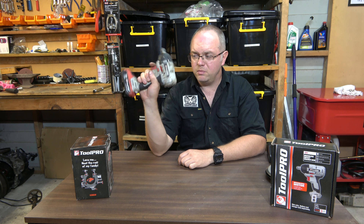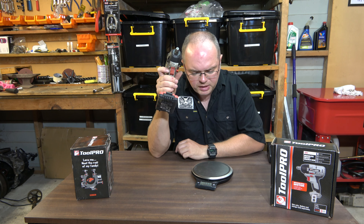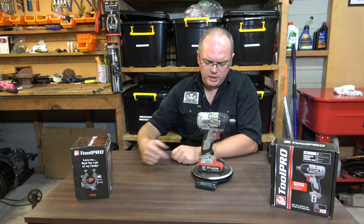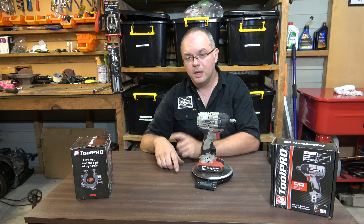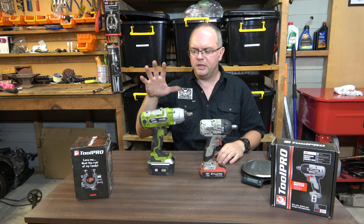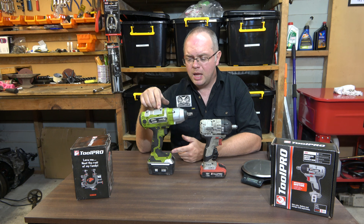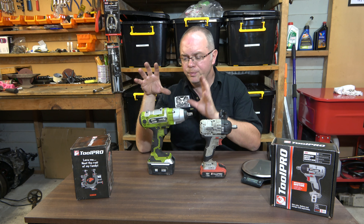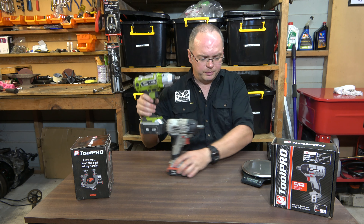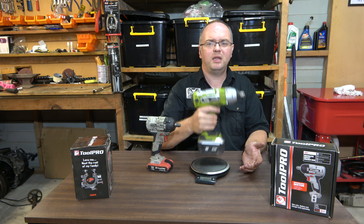This one in particular is a really small, lightweight, compact little unit. We'll stick it on the scales here — it rocks in at 1.4 kilos with the smallest battery. As a comparison, here's the big blubber — this is the original Super Cheap one that's been out a few years, I've had it for probably three years. If you've never used an impact before, this is a bit of a game changer, makes everything a lot easier. This one weighs in at two and a half kilos, which is a fair bit of weight to be holding around.